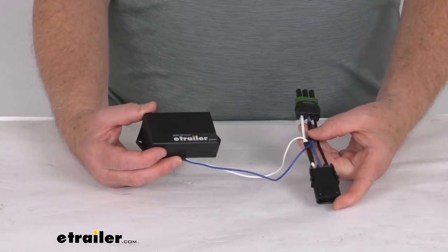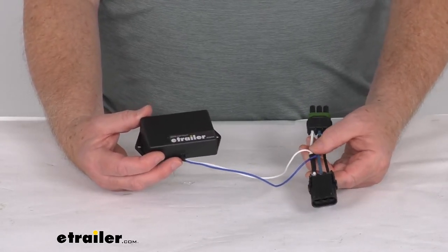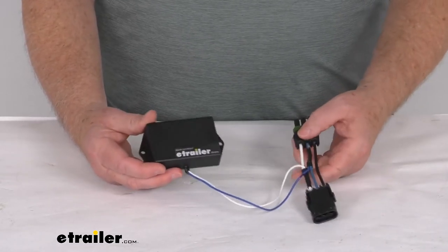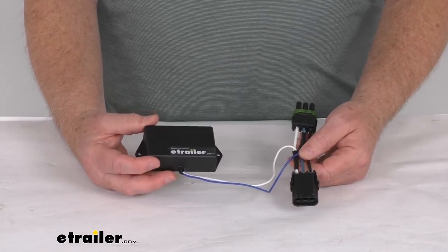Basically, this will plug easily into the BrakeRite 2 SD actuator for a no-hassle installation, and it does not interfere with the use of other brake controllers. That should do it for the review on this Titan BrakeRite SD adapter for the Ford and Chevrolet factory brake controllers.